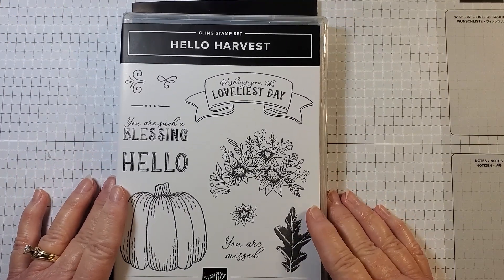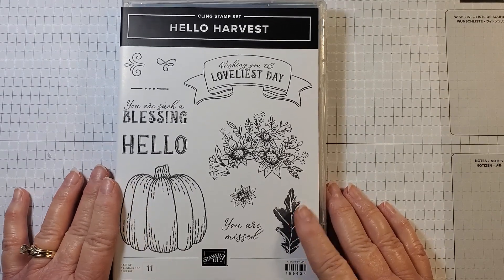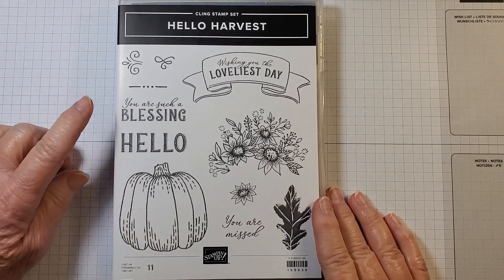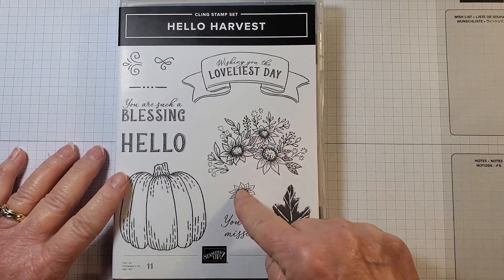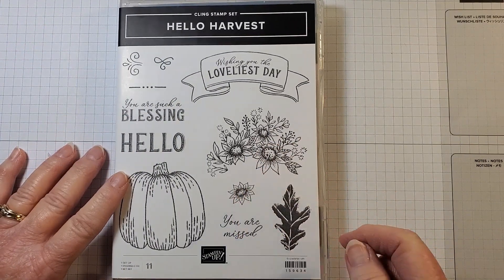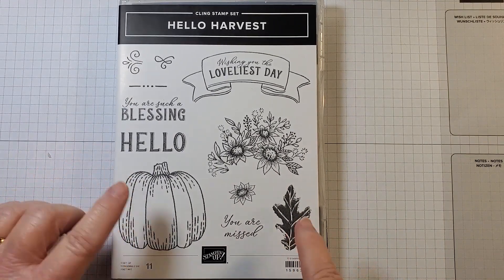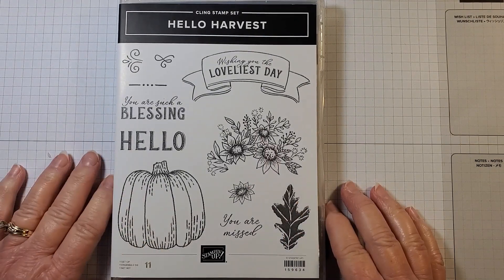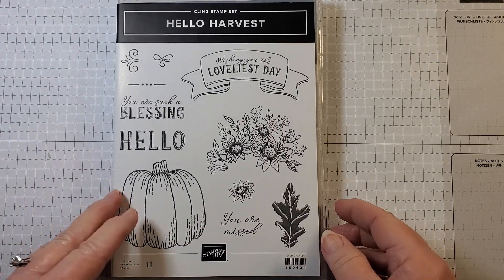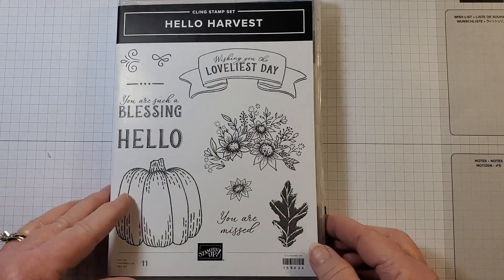I'm going to be using the Hello Harvest Bundle — that is this stamp set. It includes sentiments like 'You are such a blessing,' 'hello,' and 'wishing you the loveliest day,' as well as floral images, a flower, leaf, and 'you are missed.' We're going to use the pumpkin and the leaf for our first project, and then use the sentiment 'you are such a blessing' for our second project.